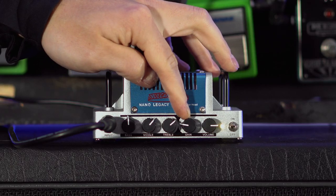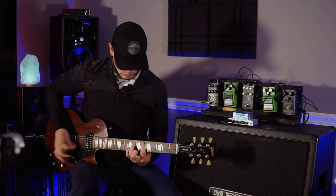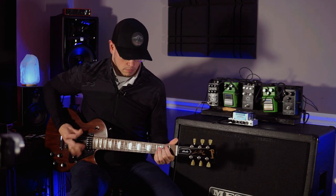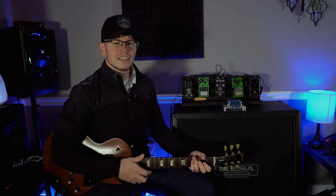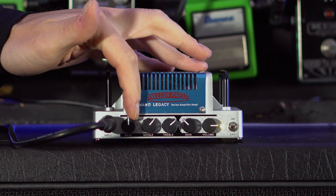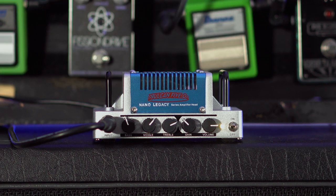All right, so not bad — let's turn that gain up to about 11 o'clock and see how much saturation we get. So it definitely adds some saturation but gets a little bit muddy. Let's turn the bass down a hair, turn the highs up a tad more and see how that sounds.